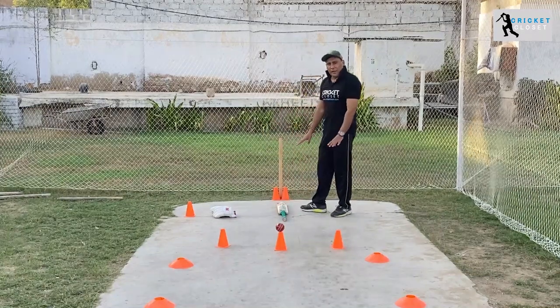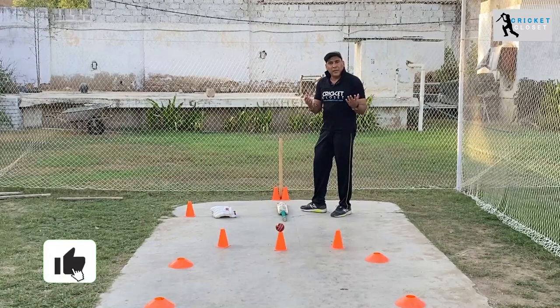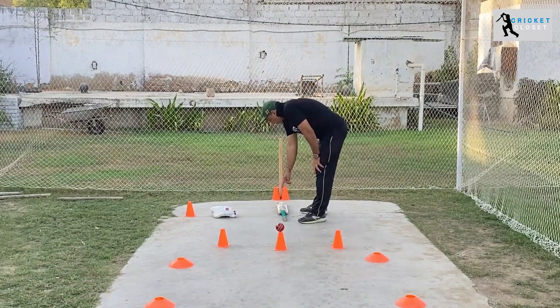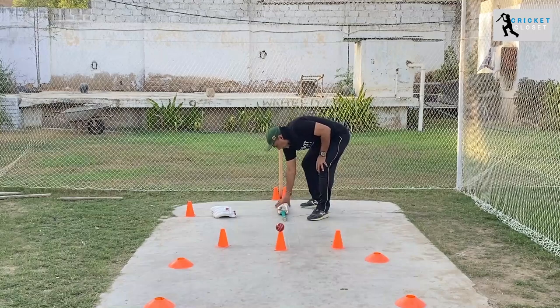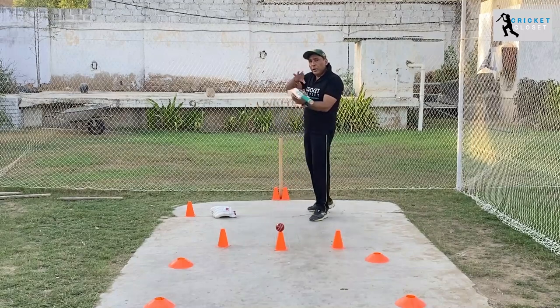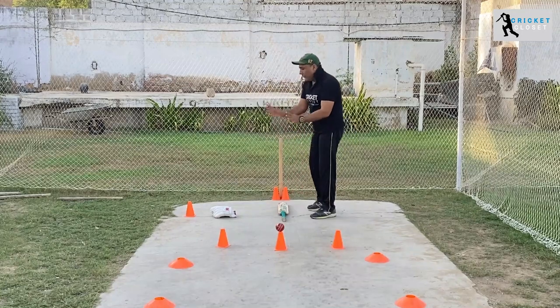If you are a kid under 13 or 14 watching this video, it's very beneficial for you. First of all, you have to put the bat down and identify the spine — you can see the spine of the bat running all across from the toe to the top. This spine is very important when it comes to gripping the bat.